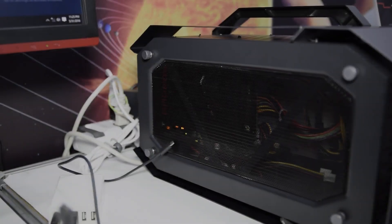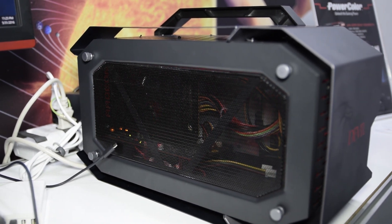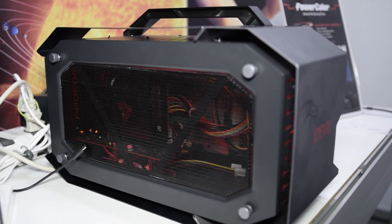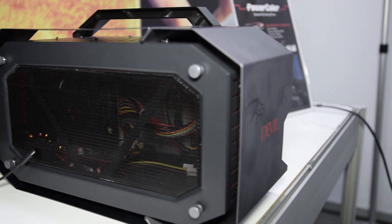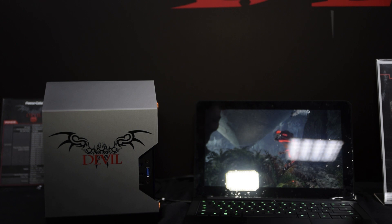PowerColor was demoing their new Devilbox. And while the idea of having external GPUs connected to a laptop is certainly not new, the fact that the Devilbox isn't tied to any specific laptop SKU or manufacturer promises a lot of flexibility for existing laptop owners who have a Thunderbolt 3 connection.